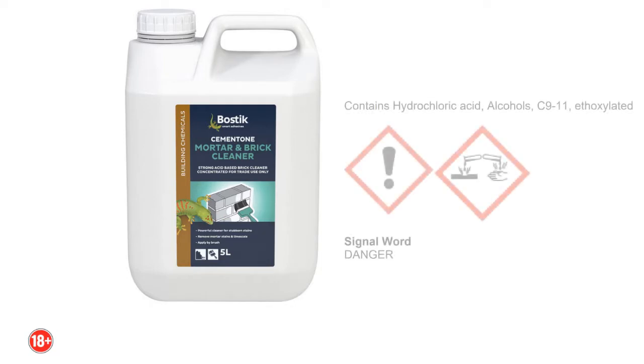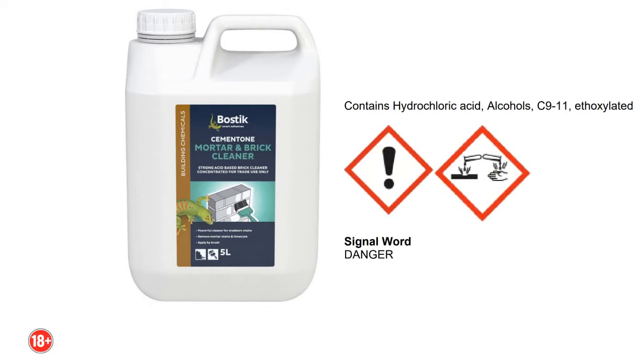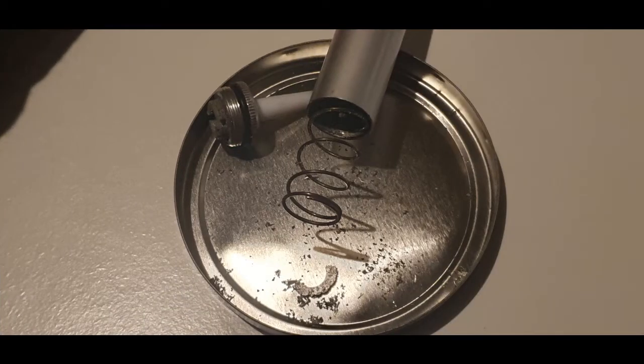We're going to start with some hydrochloric acid — we just use water and brick cleaner. Of course this is very corrosive to your skin and most metals, so don't pour it on the sink or on yourself.